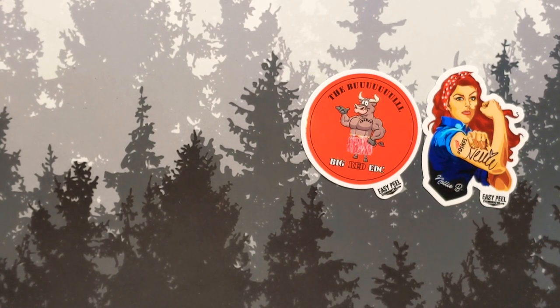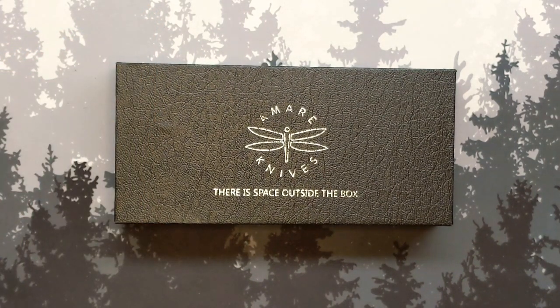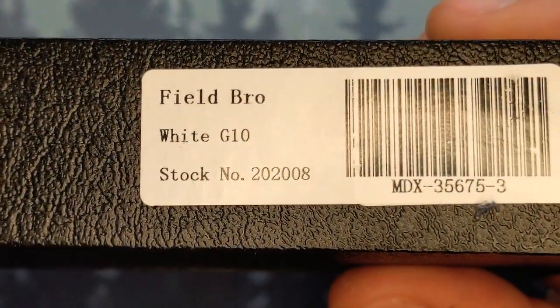Giving away a knife of this caliber — as soon as I saw it I loved it, so I was kind of taken aback that you put this into another channel and let JB give it away. Thank you, brother. So let's get on with it. This is an Amare Knives — if you're not familiar with them, they are particularly known for one model, and that model is the Field Bro.